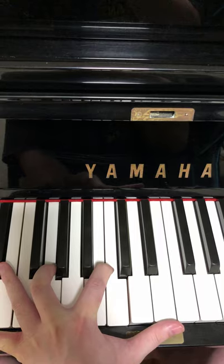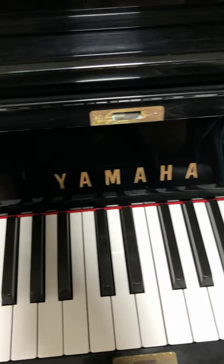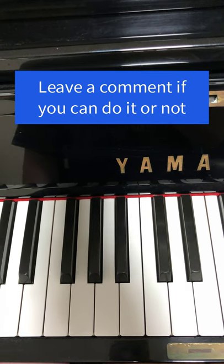I can't reach it — it's like E, F, barely F, but I can't reach the G. So give it a try, tell me in the comments if you can do it or even post a video.